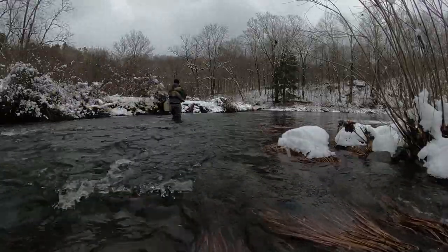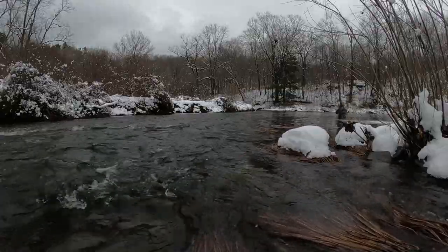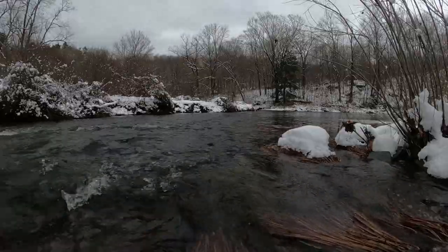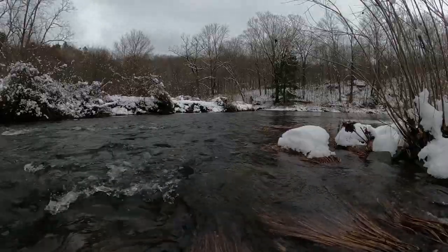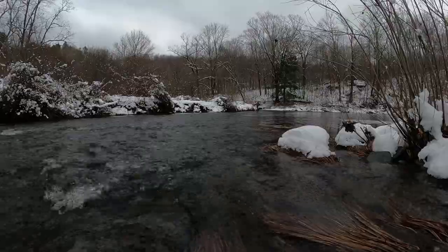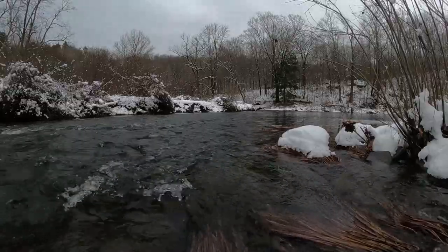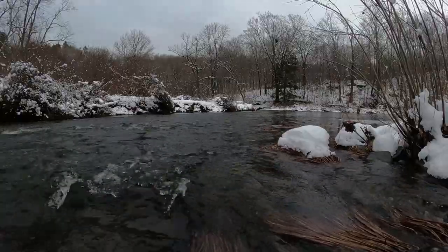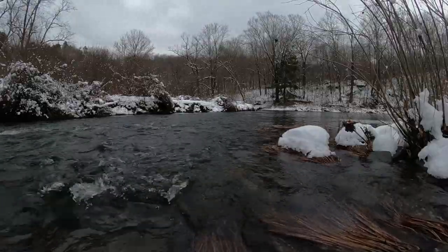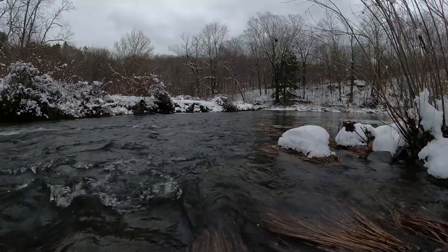Just going to work both sides here. That looks like where the slammer should be right there. Going to try to get on the other bank and fish it from that side. A trout would be lying right off the fast water, conserving energy and just going into the faster water to pick up a meal. Nice dry fly water here too. More difficult this time of year, but as you saw, they don't go into hibernation — they're still feeding.